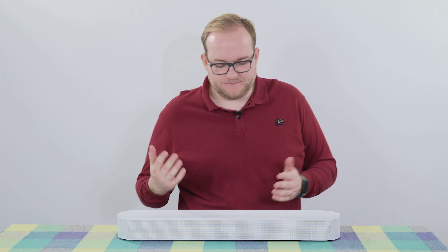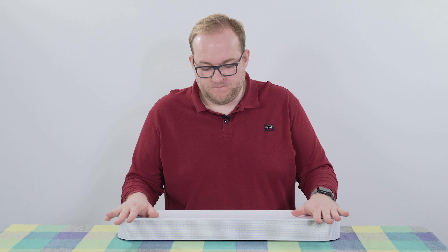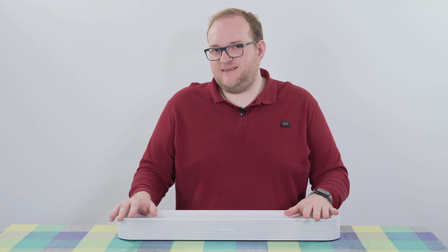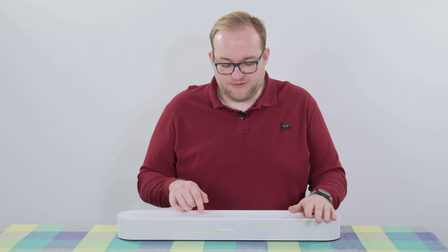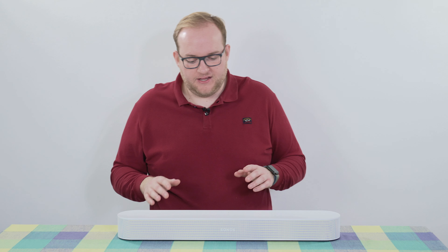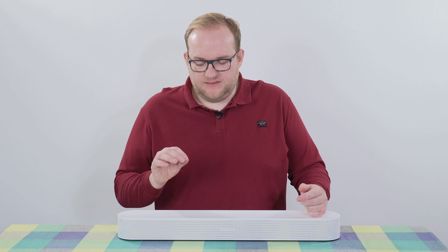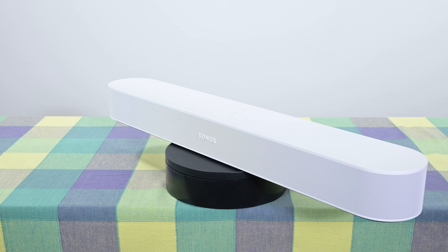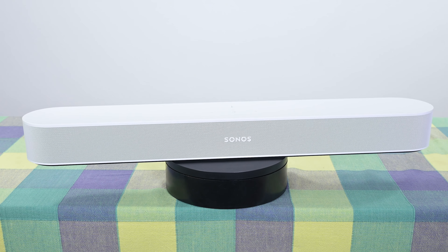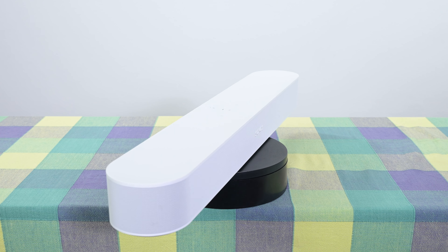On the top you have touch-sensitive controls: a smart play/pause button, volume down, volume up, and a microphone mute button — because this has microphones built in to handle your smart assistant of choice. Setup is very reliant on the Sonos app. It even has an NFC chip built in so iPhone users can just hold their phone to the Sonos Beam Gen 2 and it will start the setup process. The app is pretty good. I did run into some issues connecting to my wi-fi — it might be because it was a wi-fi 6 network — but after resetting the soundbar a couple of times it connected and worked fine.